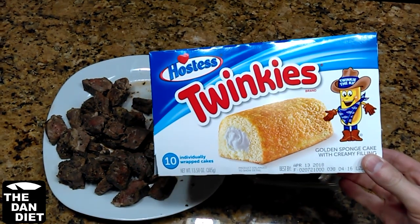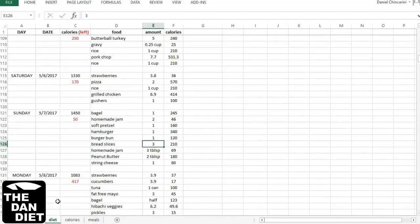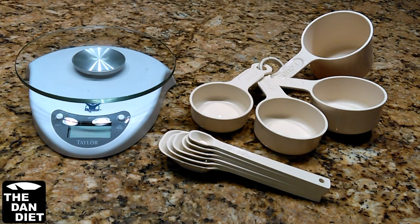If you don't know how to calculate your daily calorie limit, I'll put a link for that video in the description below. To ensure we don't go over our daily calorie limit, make sure you track your calories. If you want to see the method I use for tracking calories, I'll put a link for it in the description below. But in order to track calories, we need to determine how many calories each food item is using measurements.